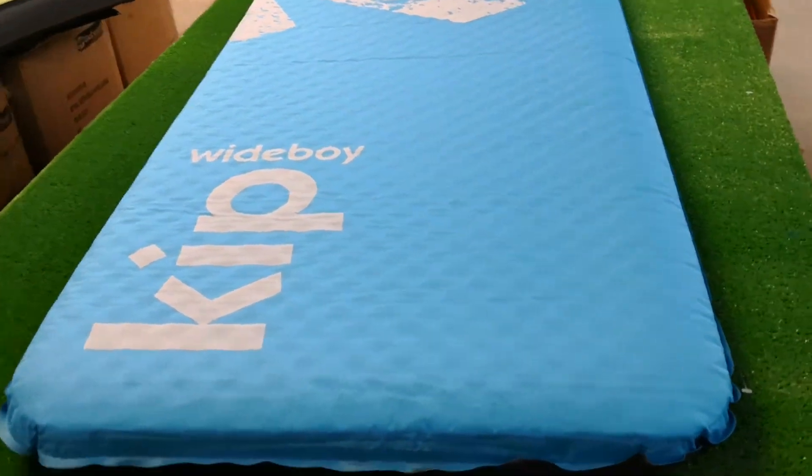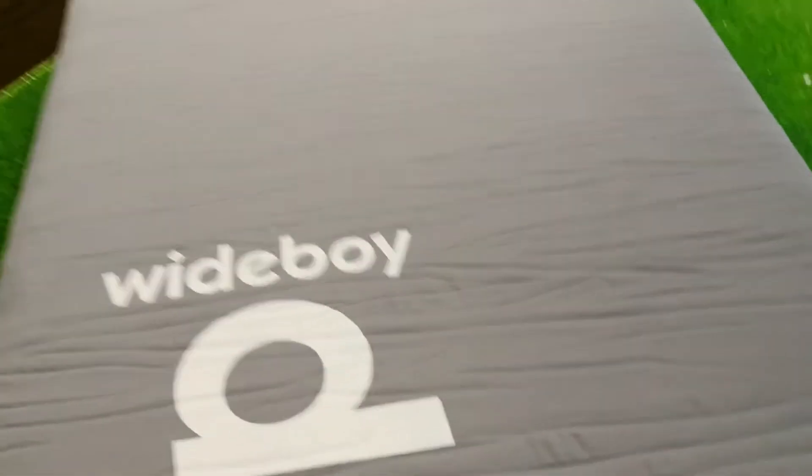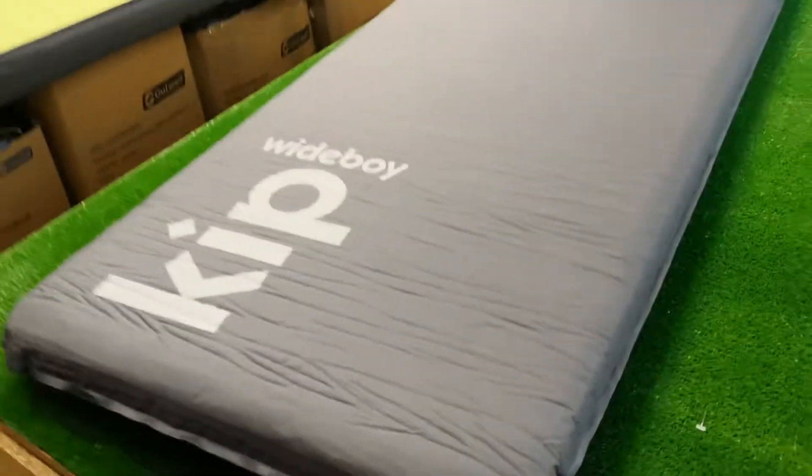Wide Boy — super comfy, 10 centimeters thick, nice blue color on the top. But if that's too much for you, there's nothing to stop you turning it over and just having the gray color. It's quite nice that they do that. So yeah, 10 centimeters thick — good and thick.